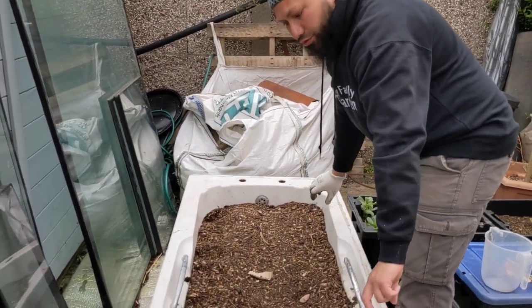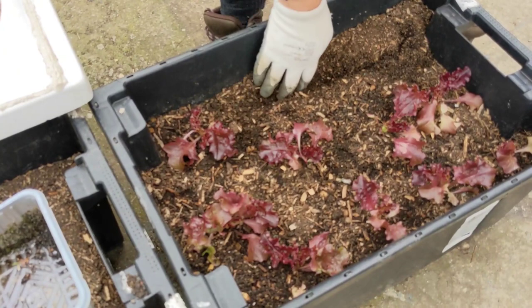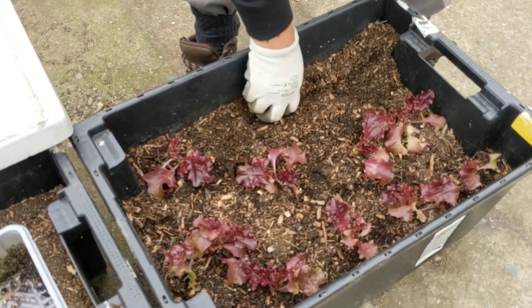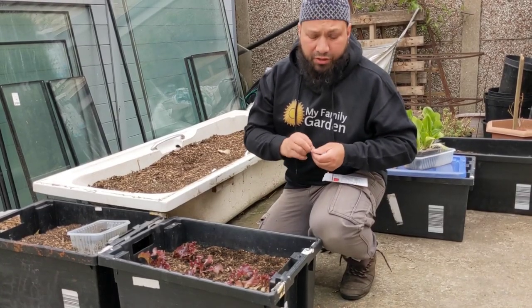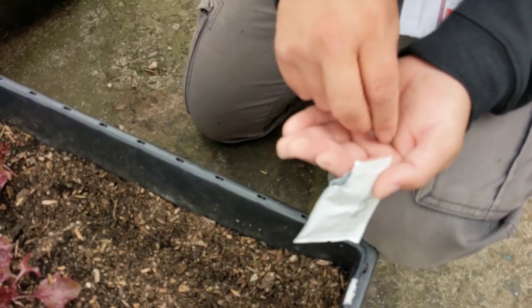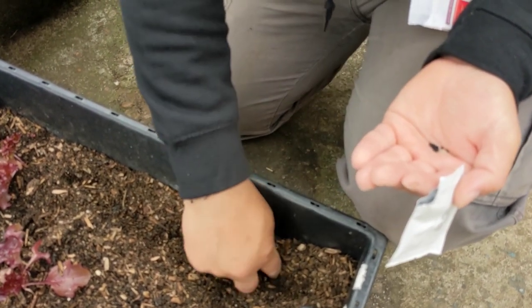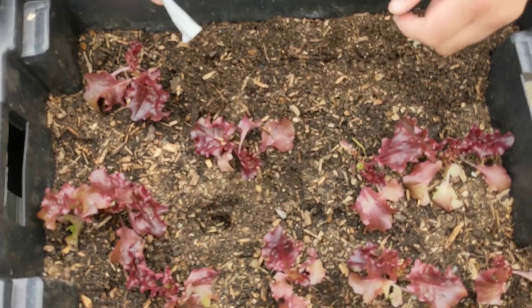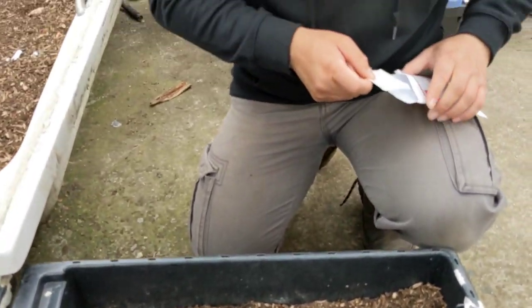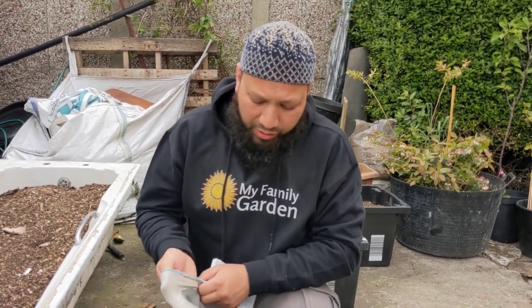I've sown a couple of rows of radishes at the front and I've got this middle section empty. We've got these lettuces doing fine but we've got this little section here empty — I don't like to waste space. So like I said in the last video I'm going to plant a row of spring onions. This variety is called White Lisbon. I'm going to sow three bunches here. With these container gardens don't let any space go to waste — absolutely use every centimetre of soil.